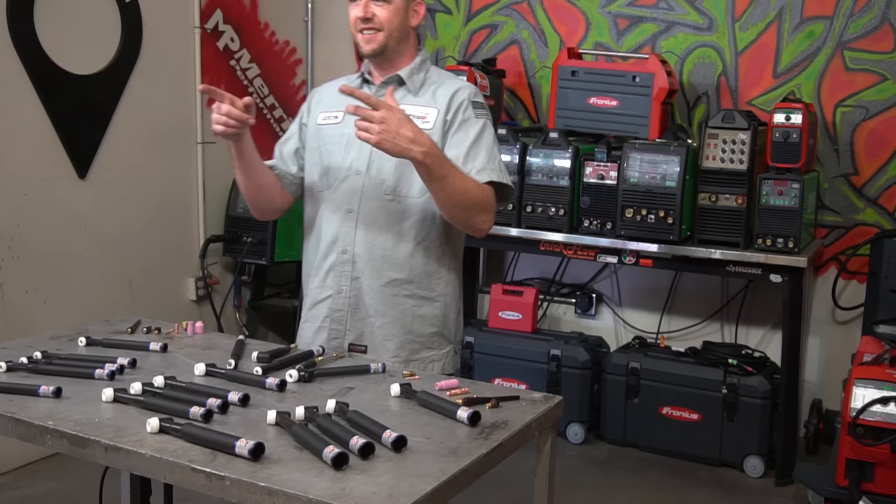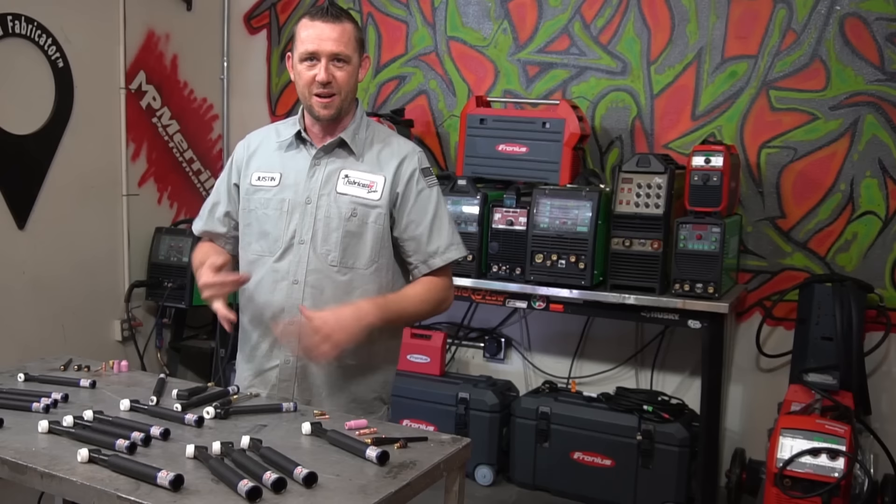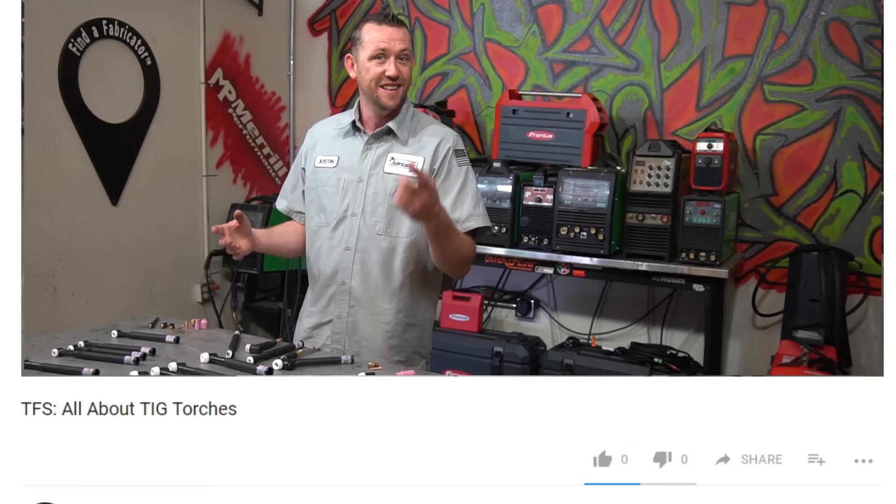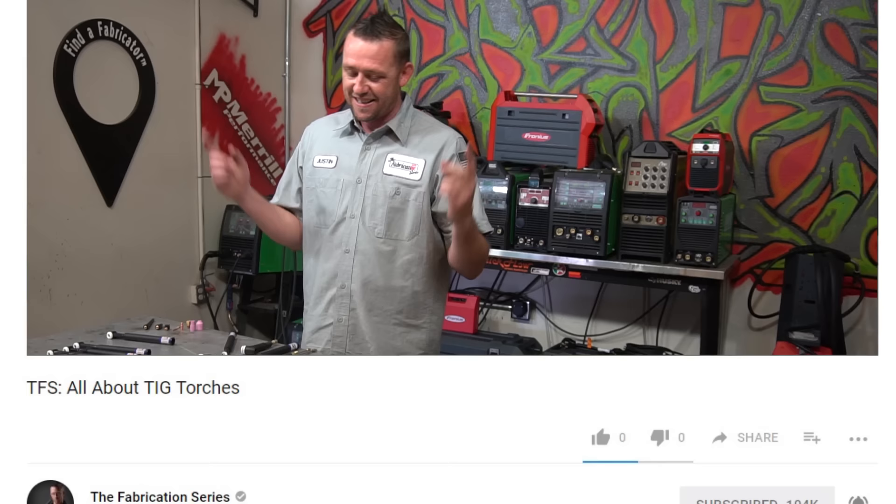The topics we cover in this episode, including the questions we are answering, are from viewers — viewers that subscribed and rang the bell for notifications. When we put up the question, 'What do you guys want to know about TIG torches?' we're answering all of their questions. So if you want to be in on future episodes and the exclusive content we're planning for this season, you need to subscribe and ring that bell so you don't miss out.